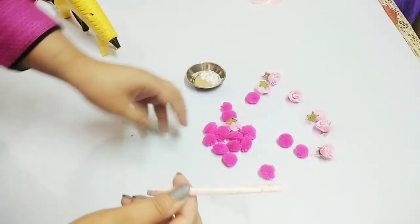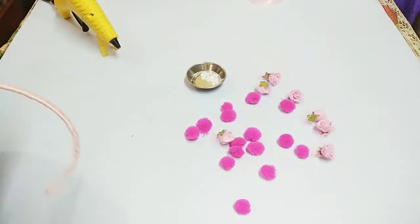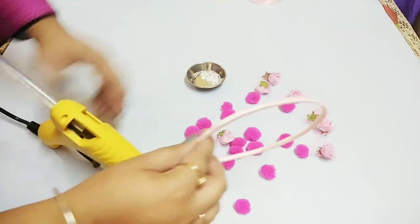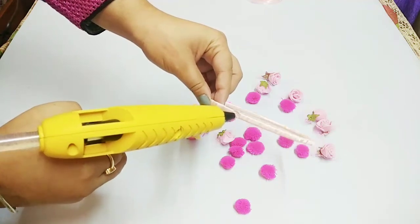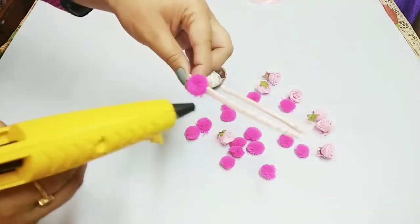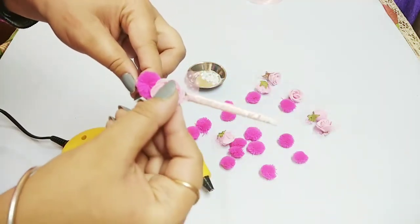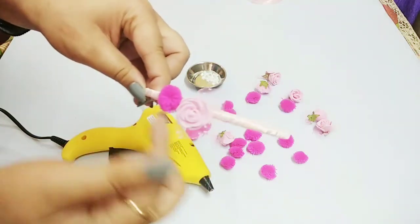Next step, we start attaching pom-poms and flowers. We will leave a little space behind the ear, and after leaving some space we will start attaching one pom-pom and one flower. Let's start from around here — it's very simple, just attachment is required. After attaching a pom-pom, I am going to attach a flower nearby, leaving a little space between each pom-pom and flower.